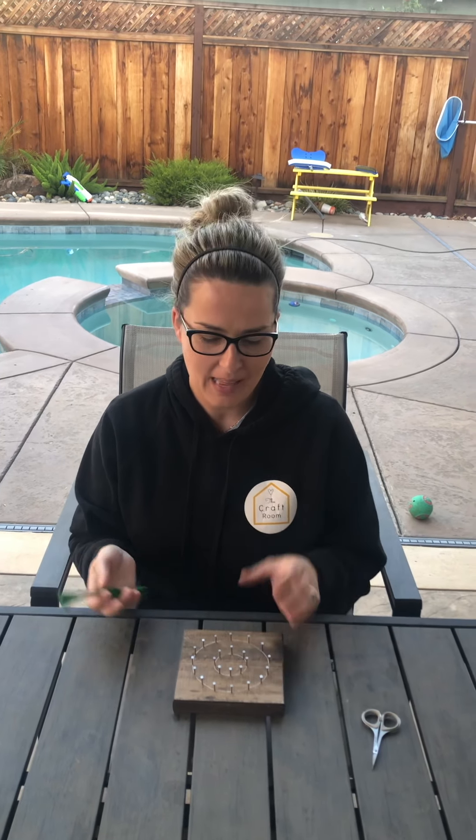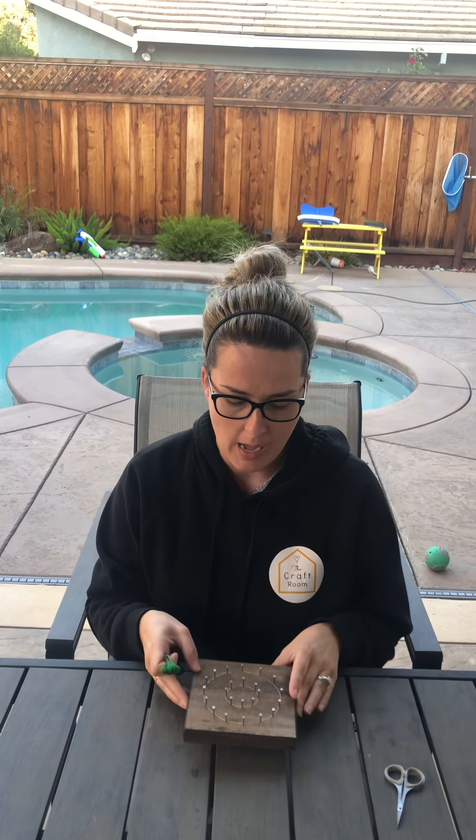Hi guys, Shelly from The Craft Room. I have another string art tutorial for you. I'm doing a wreath here, but this tutorial is good for the wreath, the ornament, or the Christmas tree. It's gonna be the same instruction, just different shape.